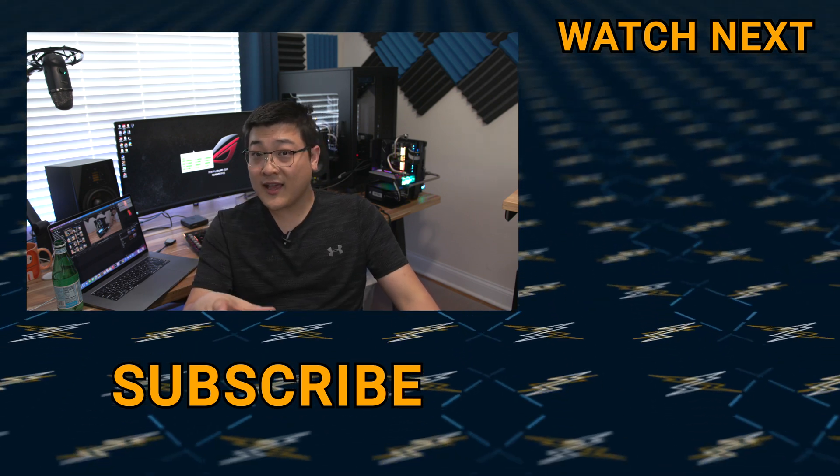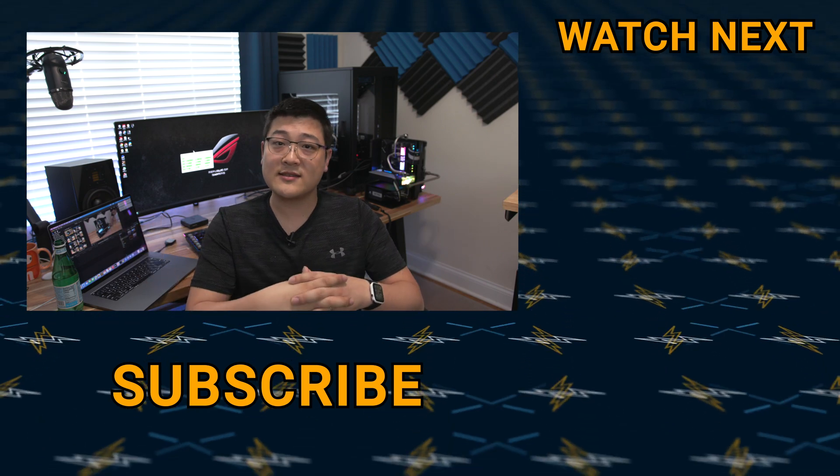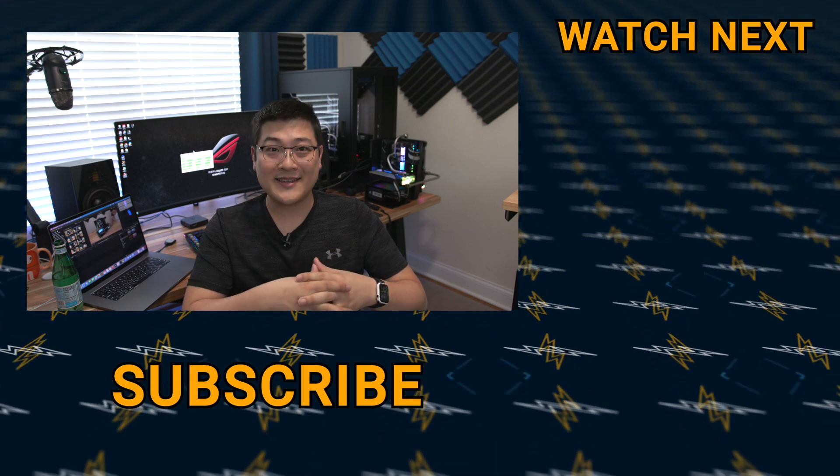Anyway, hopefully this video was useful for you guys. If it was, make sure to hit that like button, and if you want to see more videos like this, perhaps consider subscribing. As always, my name is Stan and I'll see you guys in the next one.